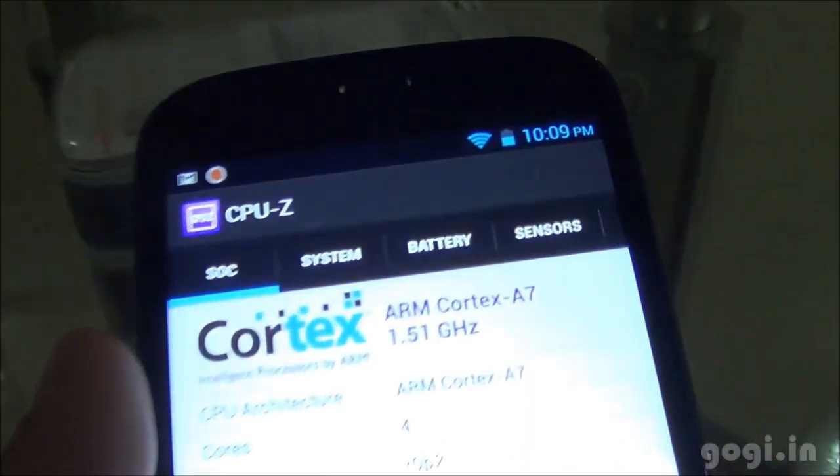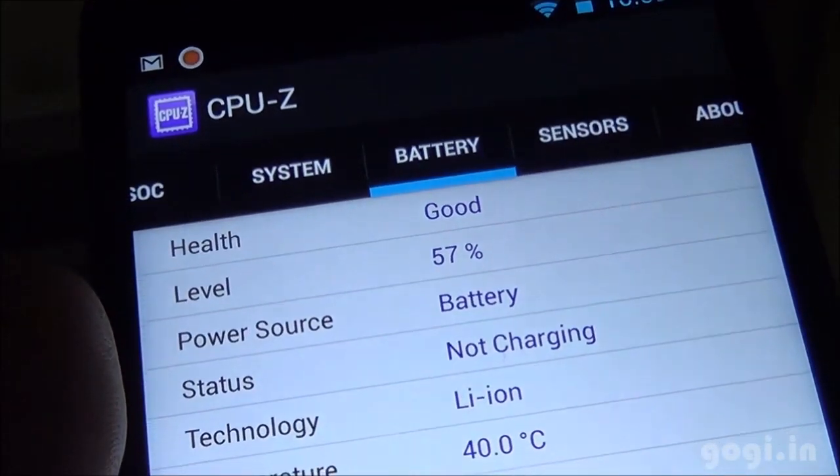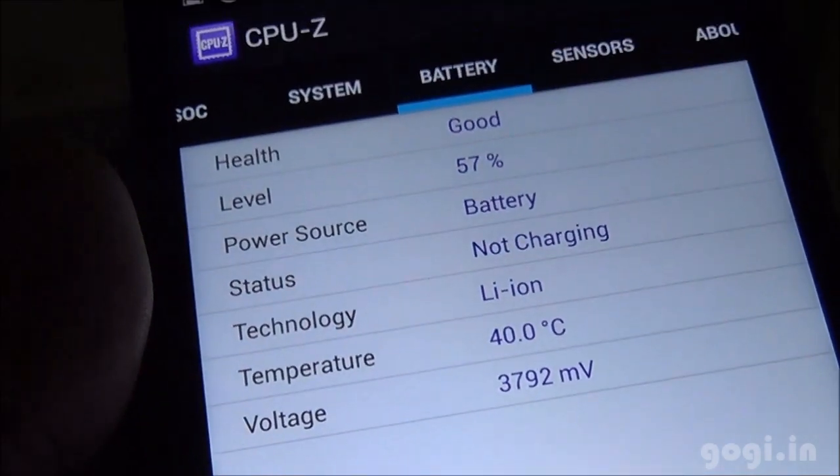I played this game for around 10 minutes. The battery dropped by 7% and the temperature rose to 40 degrees. For a full review, visit my website gogi.in.